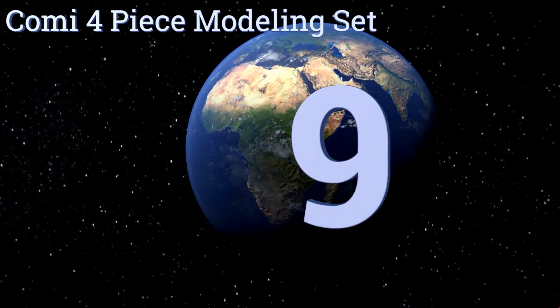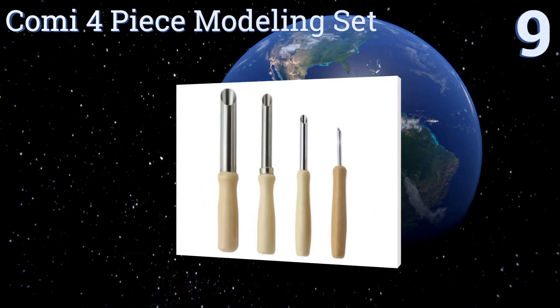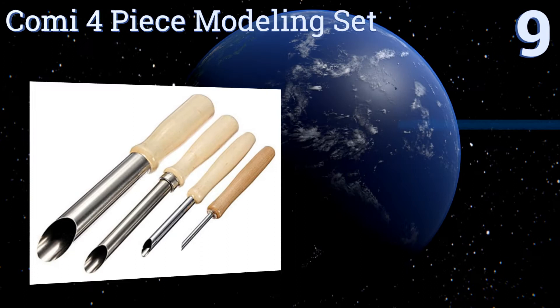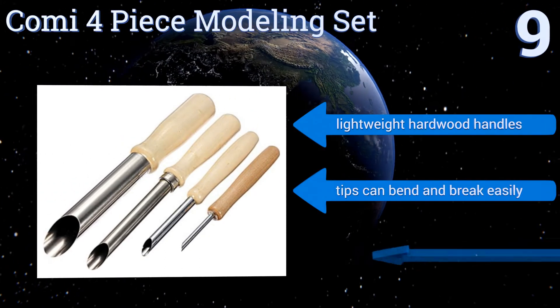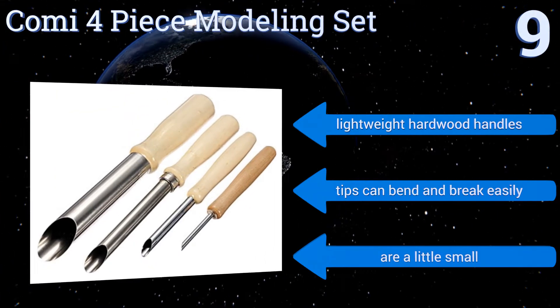Starting off our list at number nine, the Combi four-piece modeling set is appropriate for use by beginners and is well-priced to accommodate them. The pieces are specifically intended for cutting holes in thick greenware and do so effectively, but won't help with other functions. They come with lightweight hardwood handles, but the tips can bend and break easily and they are a little small.